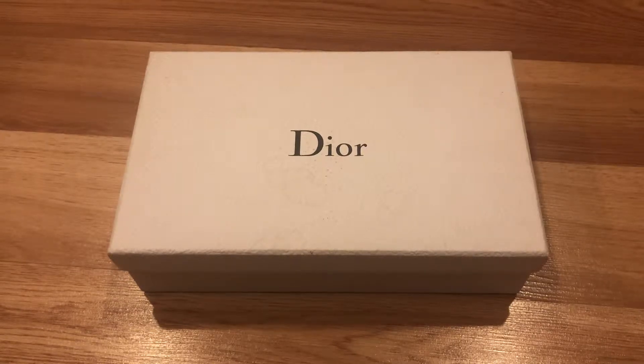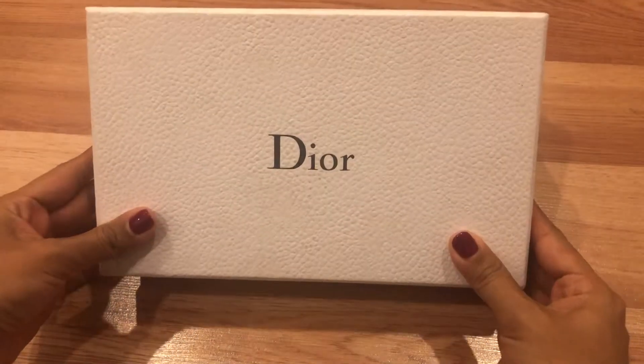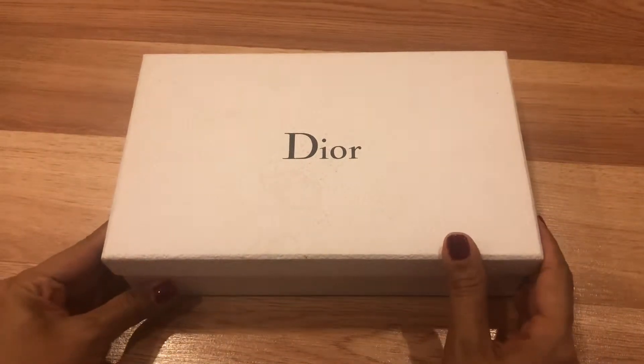Hi guys, welcome back to my channel. I'm K. Today I would like to review a bag from Dior. I got this bag from an Instagram seller, so this is not a brand new bag.